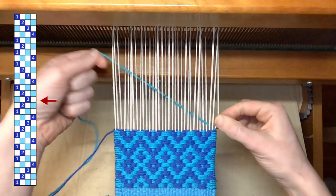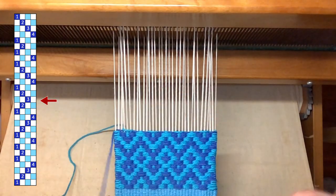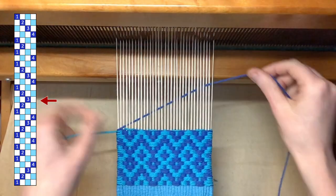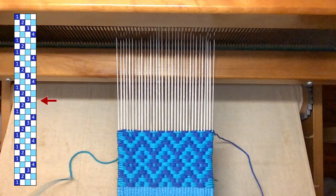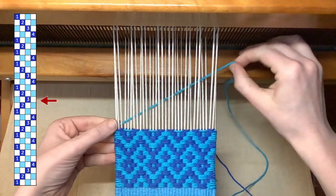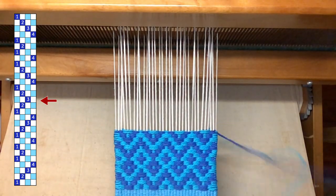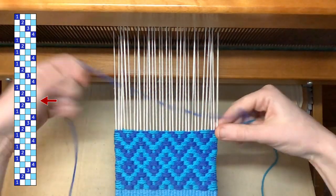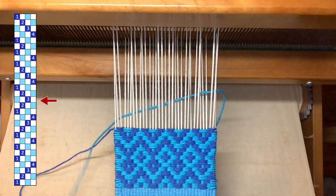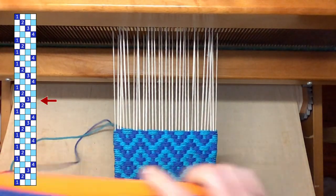And then I'll measure things to make sure that I'm in line and on target for a mug rug that will measure five and a half inches. If you have an all-over pattern that you just keep repeating, you don't really have to worry about where the center is, but if you have a symmetrical pattern that you're going to flip halfway through, then you really need to make sure that your beat is on target to give you the halfway point right where you want it. I'm aiming for my mug rug to be five and a half inches, so the center should be at about two and three quarters of an inch.